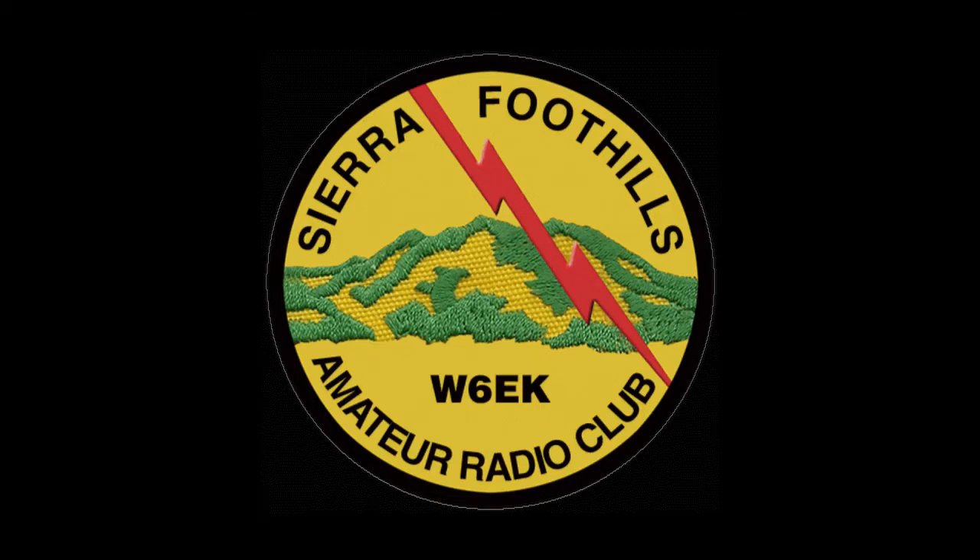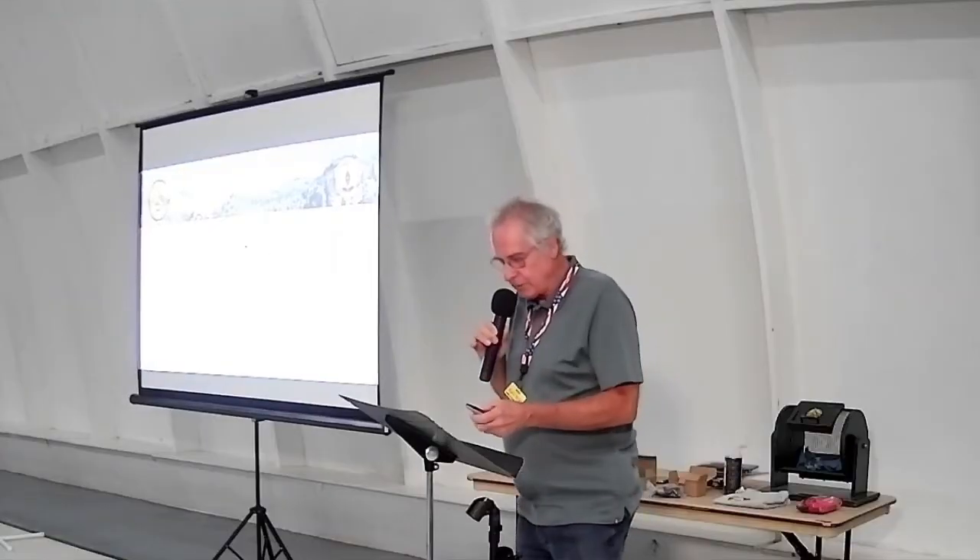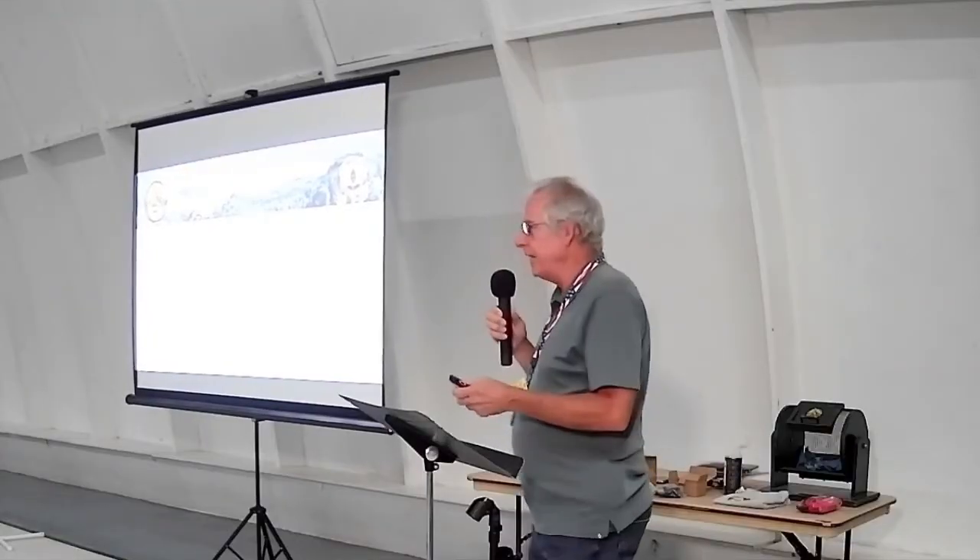Let's welcome Mike. He's going to give us a presentation on vectoring tonight. I have a little experience with navigation, having owned a couple airplanes, been a boy scout, done some hiking, topo maps, sold the airplane, bought a sailboat, did some navigation with that.